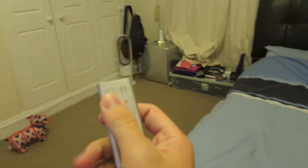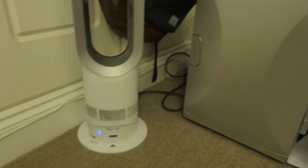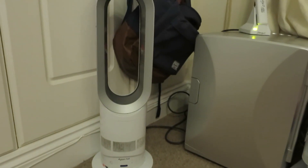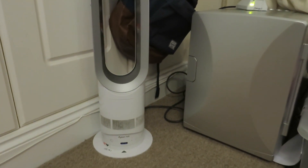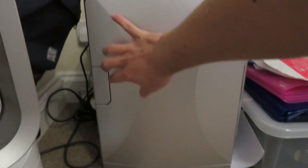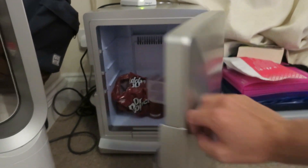We also have the Dyson hot and cold thing here. I'll turn it off because it's loud. That thing can go as a heater or it can be a fan to cool or heat the room. I have a mini fridge that Simon gave me — I need to buy one myself, I had one in my old place. Just Dr Pepper in there right now.